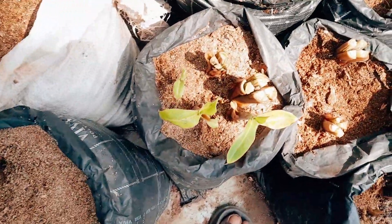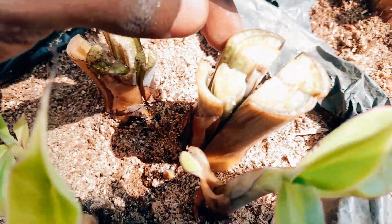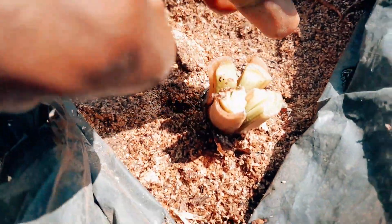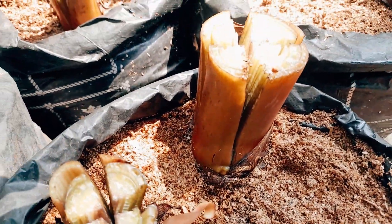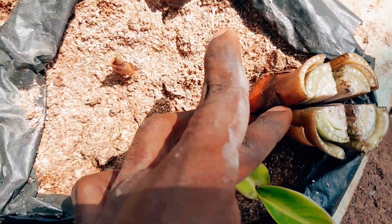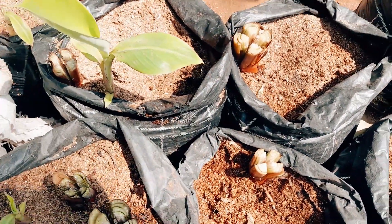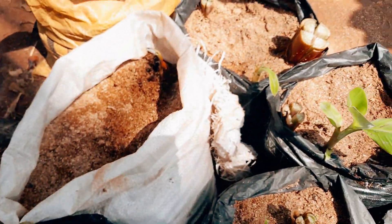I am now done with the secondary plantain sucker divisions. As you can see, I made at least four cuts on all of them, dividing into four parts. In the next two to three weeks, these new suckers that I have divided will start multiplying new planting suckers from underneath. I'll be doing another video in two to three weeks to show you the progress.